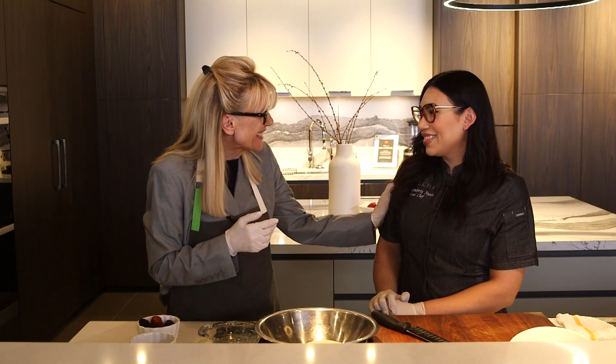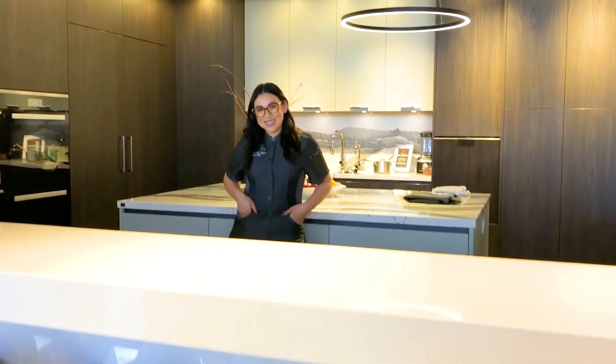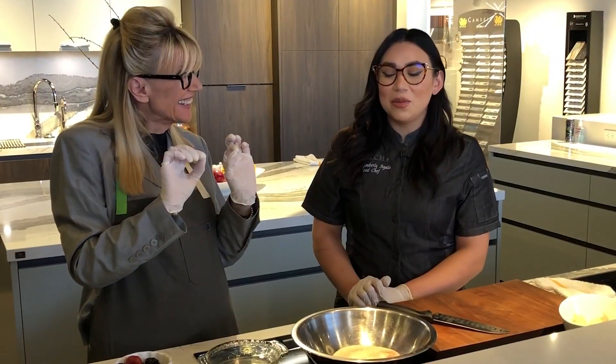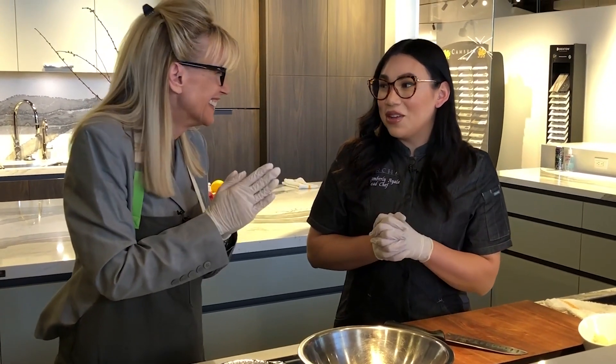Welcome back to Dessert Chat, Chef Kimberly. I'm so happy to be back in your beautiful perch kitchen because today we're making one of my very favorite things — monkey bread, and we're gonna do a little nice individual size that we can share in the speed convection oven.